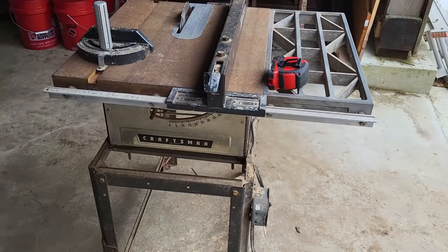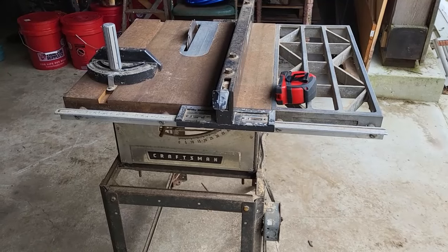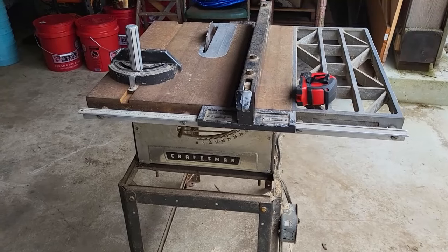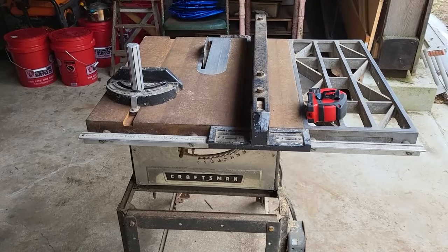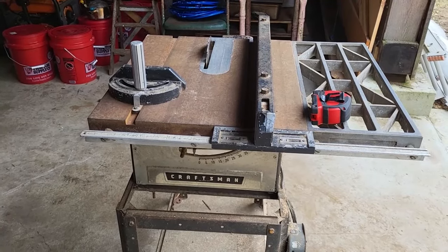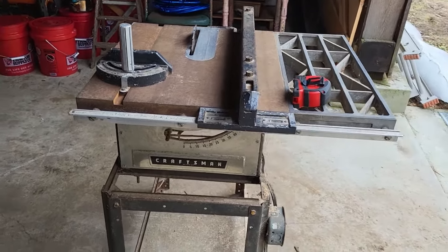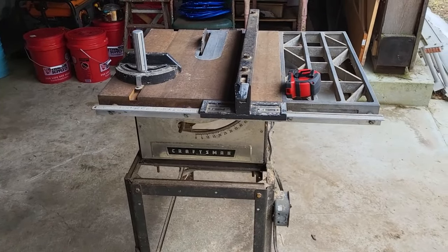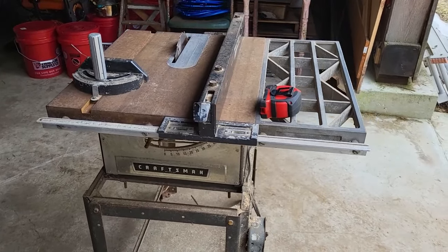It's been a while since I've run this table saw. I did use it for work on our first house, which needed a lot of structural repairs. There were six areas of the house where the sills and walls were rotted out, and I used this saw for various tasks in those repair projects. I have a couple of photos to show you — let's go back over to the bench.